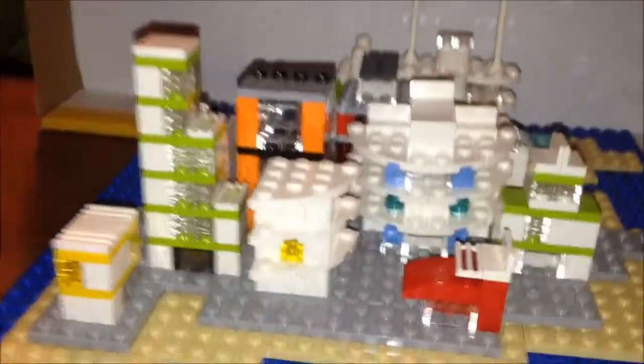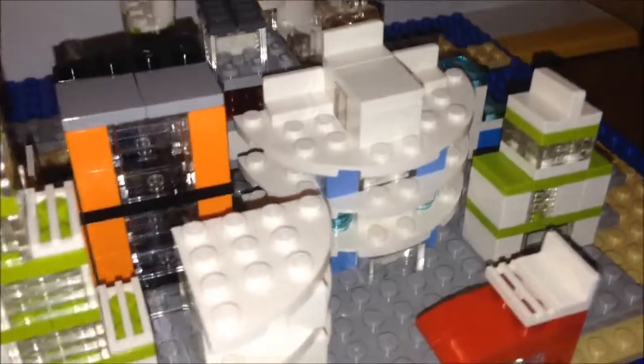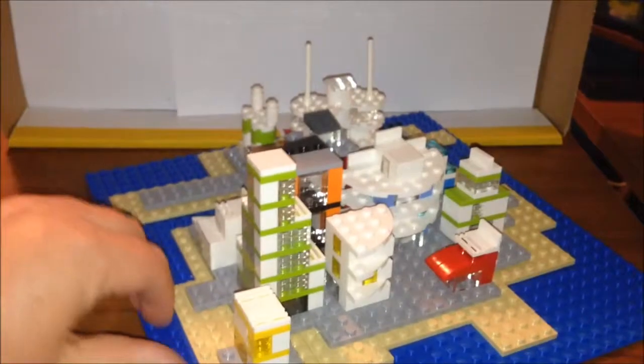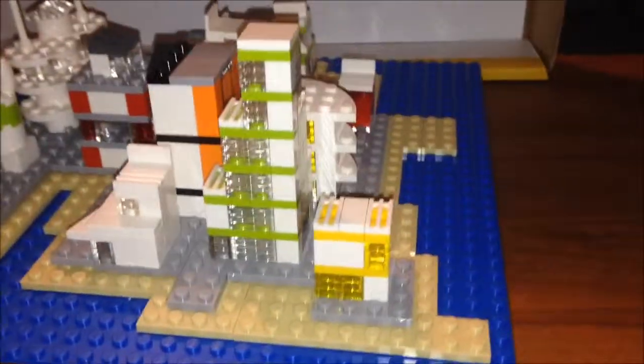Pretty much the same ideas as before, just playing with a couple of different ideas on the buildings and whatnot. This is kind of the view from the front — I'll turn it, if I can do it without knocking everything down, to let you see it from all sides.